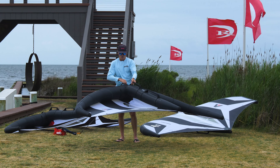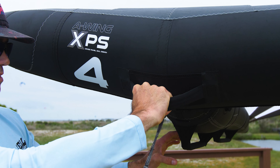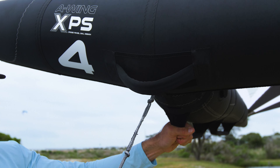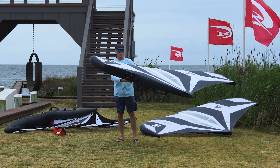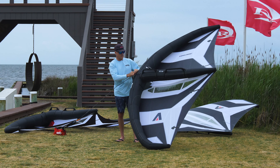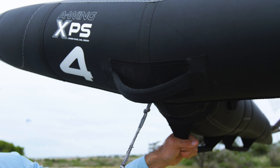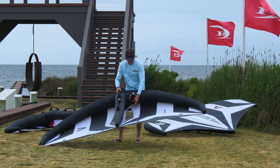The front handle is a more traditional soft handle but it doesn't move much. When you hold it and luff out, you have a lot of control to move it side to side and twist it with your hands. They also added a neoprene patch so you don't rub your knuckles on the Dacron. Armstrong is really focusing on these meaningful tech features to make this a long-lasting wing.